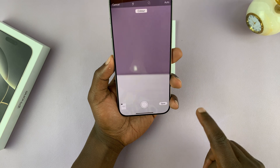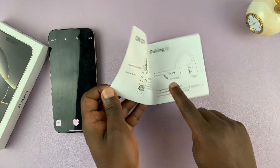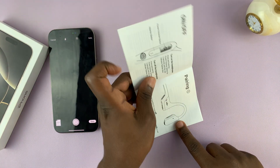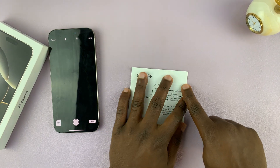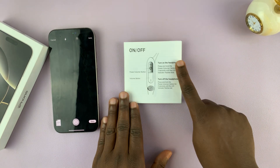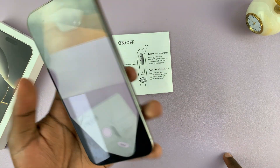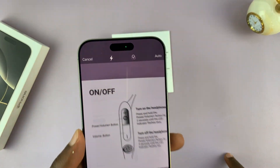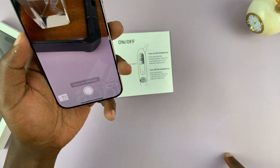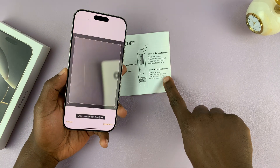Tap Done and then open the next page to scan it. The best case scenario is when the document is as flat as possible. The app will attempt to straighten the photo even if you're not holding your phone perfectly straight.